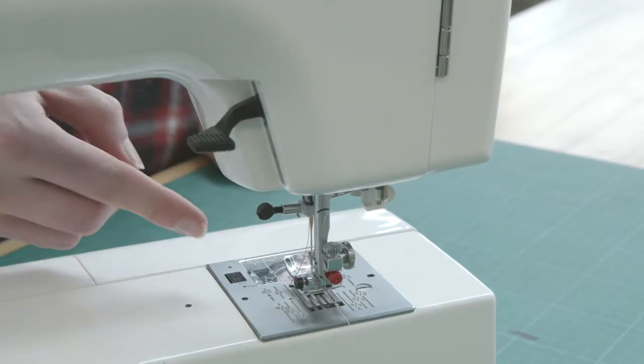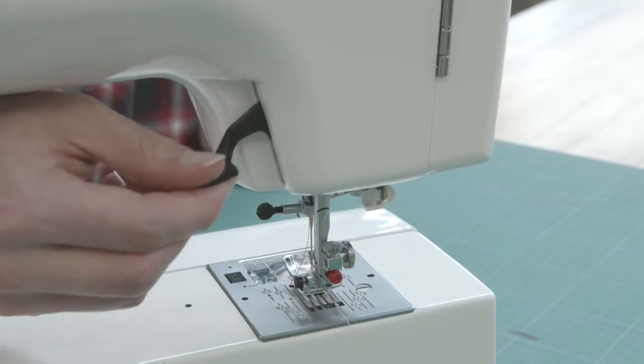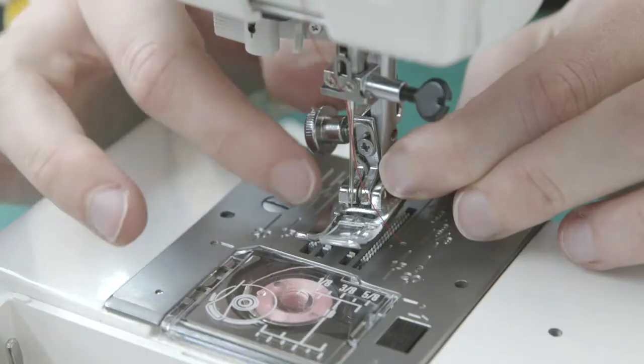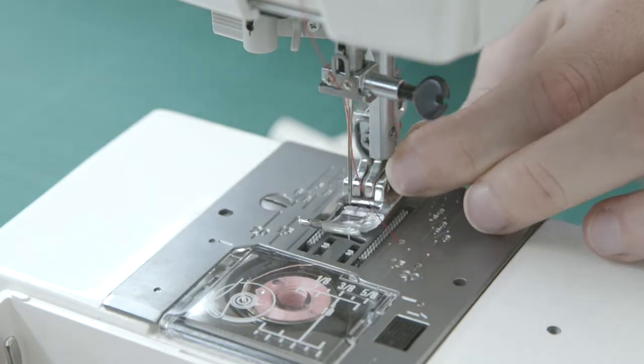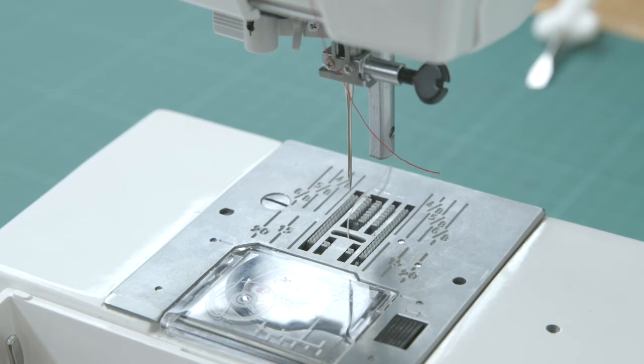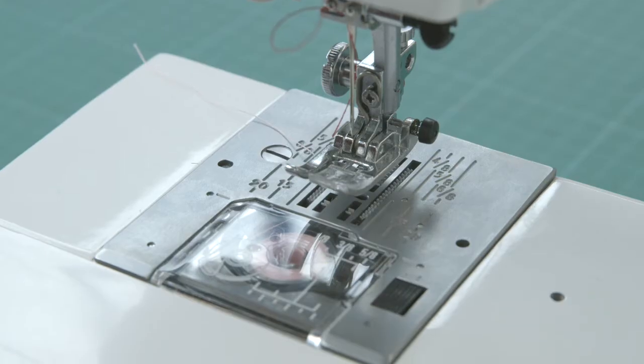Here is the presser foot, which can be changed for specific tasks. The standard foot will be suitable for most projects. The foot is raised and lowered by the lever at the back. Under the foot are the feed dogs, which pick up and move the fabric as you sew along. Under the presser foot is the throat plate, showing measurements and guidelines for your seam allowances.